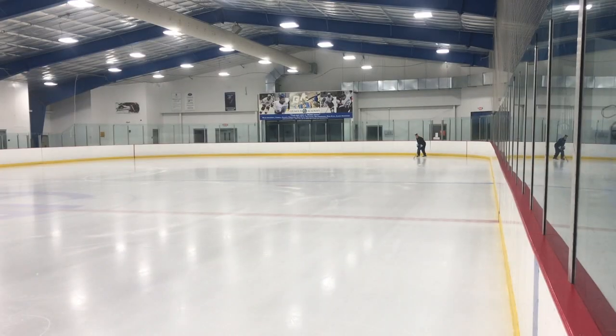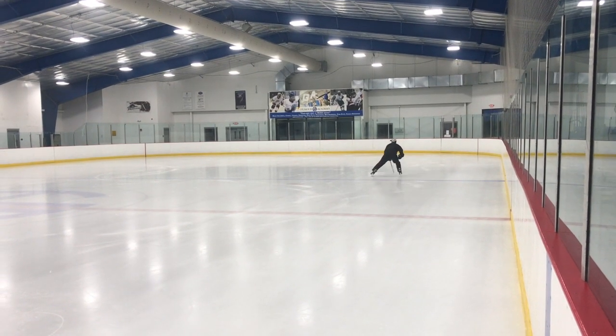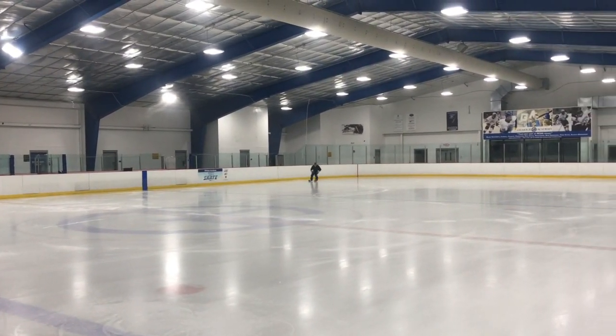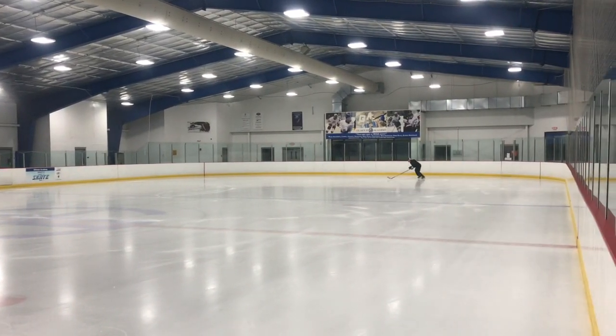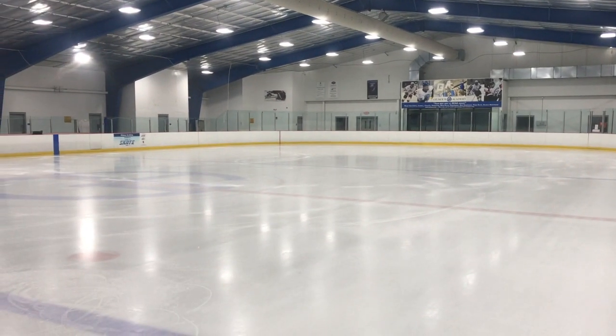I want to keep my feet moving and really push the limit of my edges. The faster I go, the harder it's going to be to control my edges, but I want to really push my foot speed and see how fast I can keep my feet moving without losing control of my edge. Thanks for watching — if you liked the video, make sure you like and subscribe, and also follow us on Instagram at Reach Hockey.